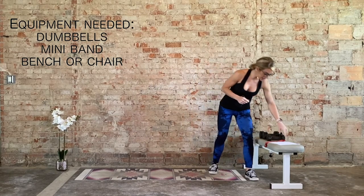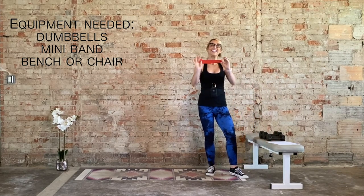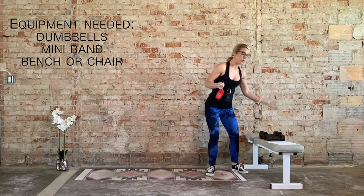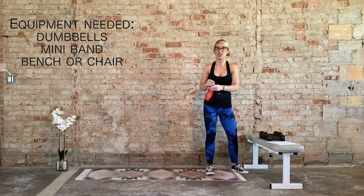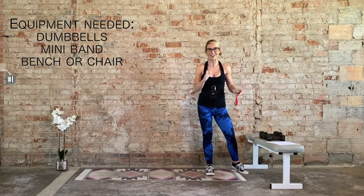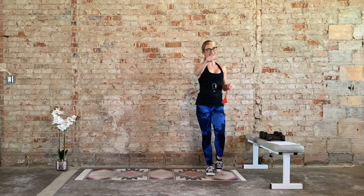We're also going to need a band — this is for the warm-up. We don't actually need the band, but if you have one, definitely grab it. We will also need a bench. If you don't have a bench handy, just grab a chair. If you don't have that, don't worry about it — I'll give you an additional option. So grab those four things and let's get to work.